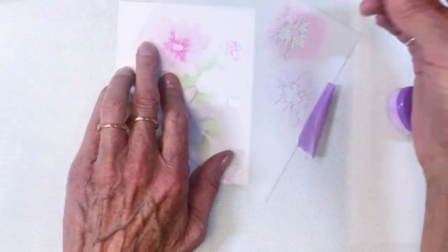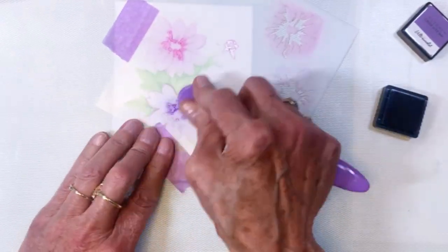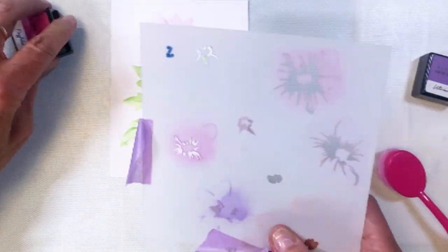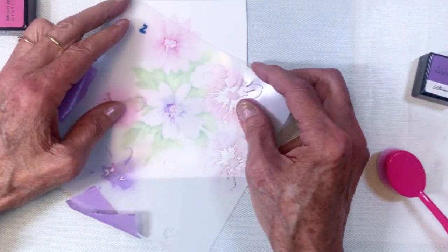There's so much detail in these stencils — I don't know how Altenew does it, but they absolutely create beautiful stencils. I'm adding that next layer and I decided to color the two blooms in two different colors rather than just using a single color.